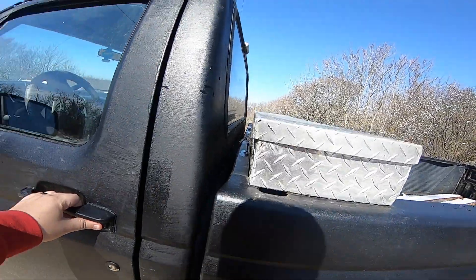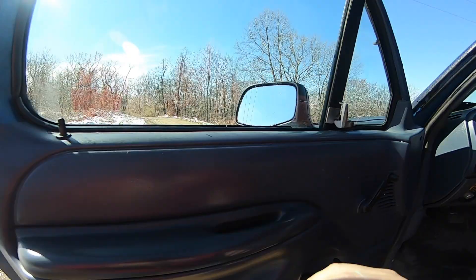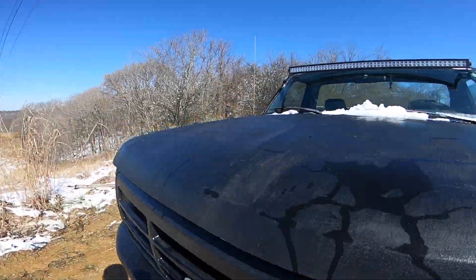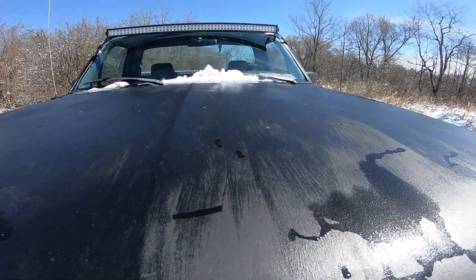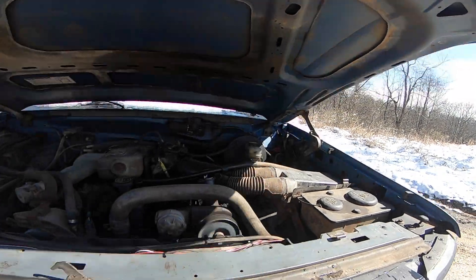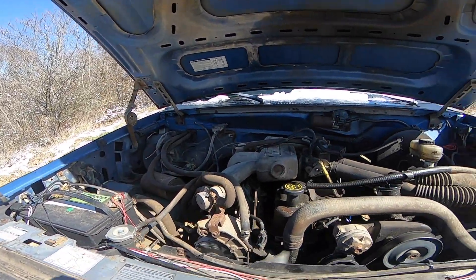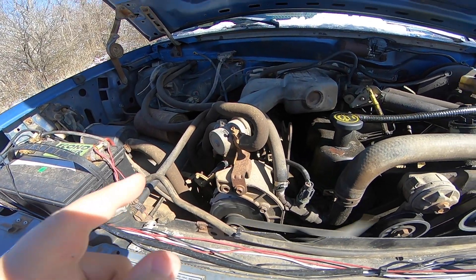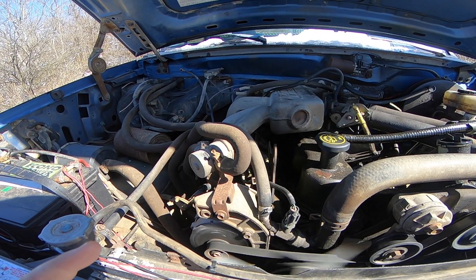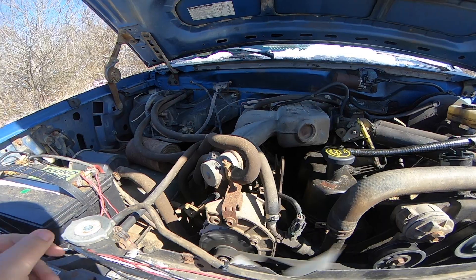Let me open up and pop the hood for you. Alright, let's go over what I have changed. I've changed the alternator, the brake fluid, and the battery.